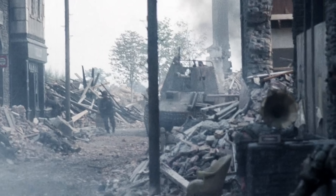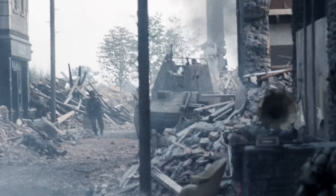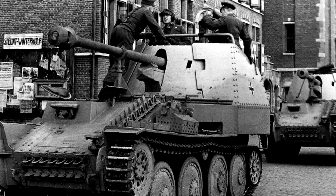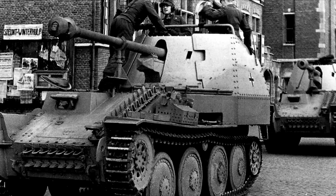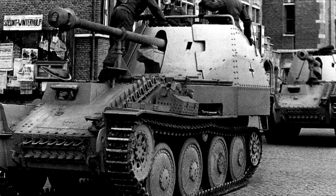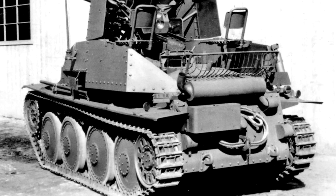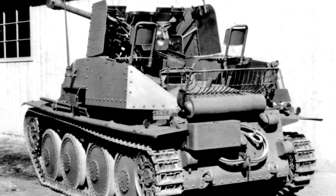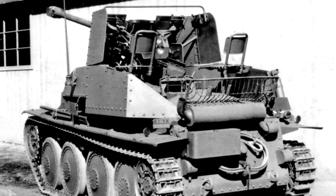The first of these is this vehicle known as the Marder III, and of the three this one is the most accurate. The Marder III was a German tank destroyer built on the Panzer 38(t) chassis and armed with a 75 millimeter main gun. Over the course of its production there were several variations, with earlier vehicles being more crudely constructed than the later ones.